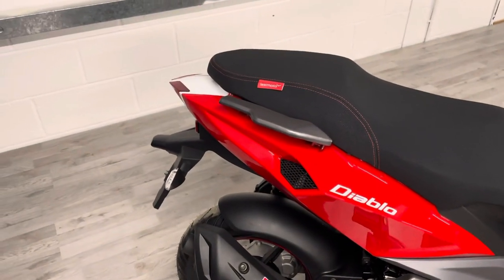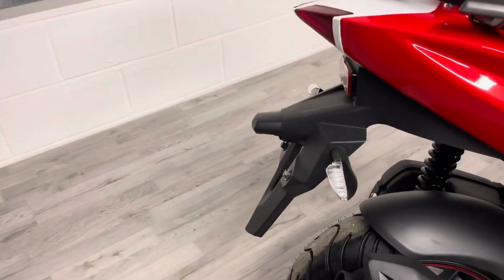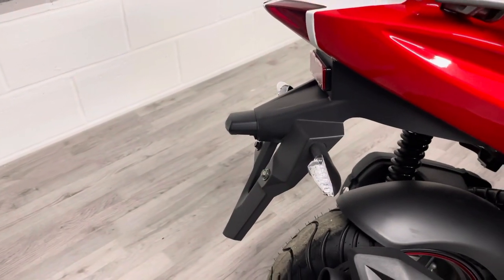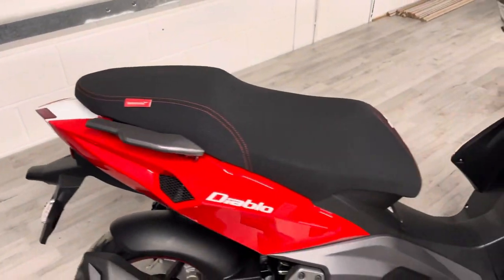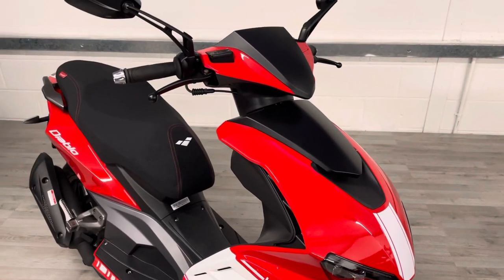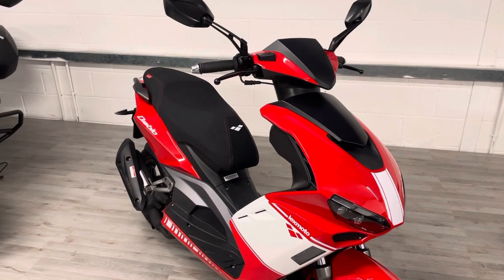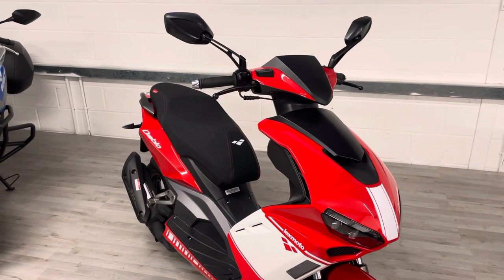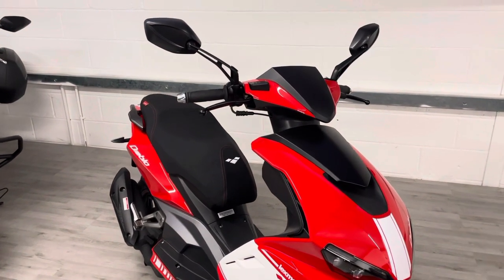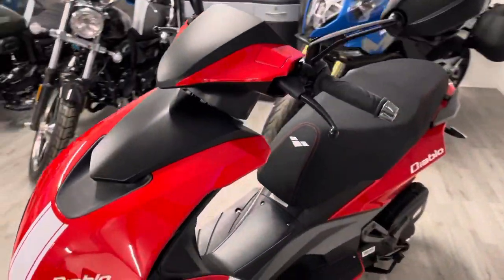It does have pillion grab rails if you were so inclined to take a pillion, though most people wouldn't. The rear indicators are LEDs as well. As part of our prep on these bikes, included in the first registration fee, we'll fit L-plates and plate it up for you. The first year's tax is also included — that costs £99 on top of the cost of the bike — so the bike comes ready to ride, you'll just need to add insurance.